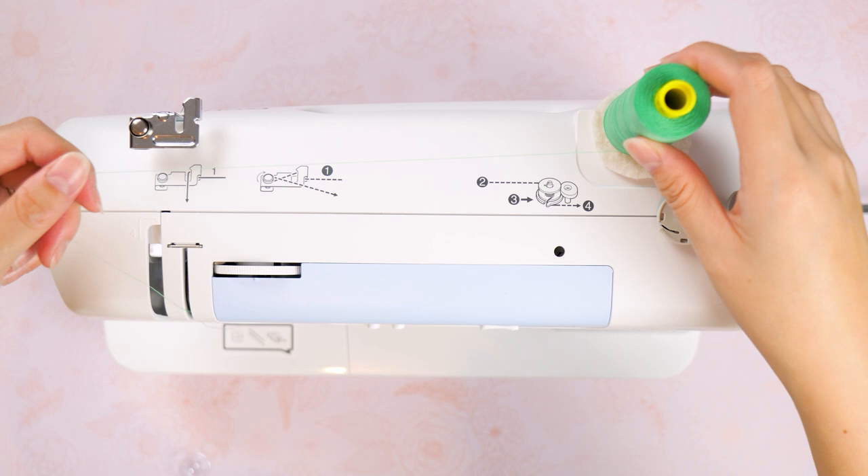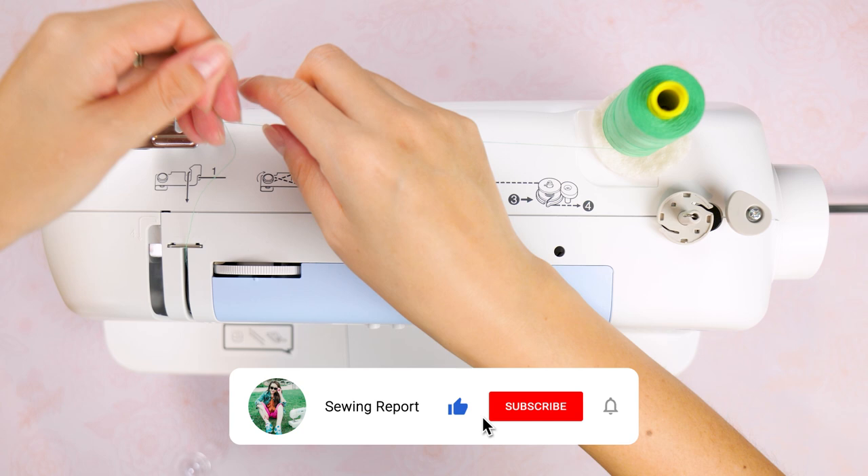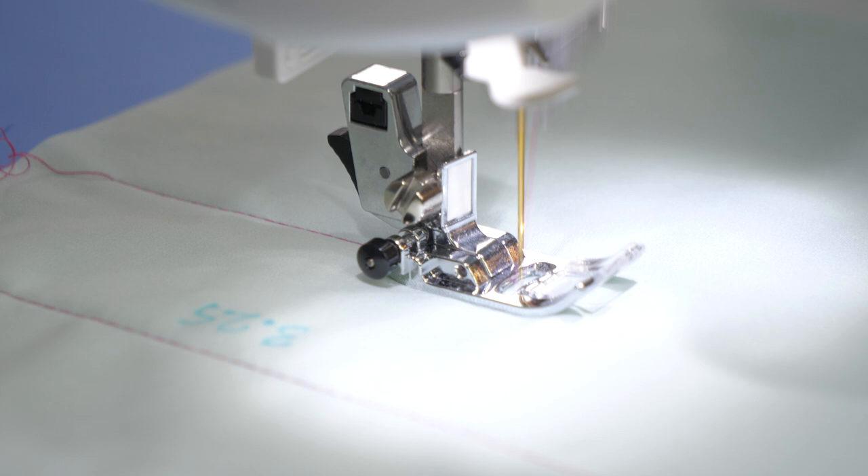For anyone new to sewing, be sure to check out the rest of my learn-to-sew series for more basic tutorials. If this video helped you, I'd appreciate it if you give it a thumbs up, subscribe to the Sewing Report, and hit the notification bell. I'm Jen with the Sewing Report — see you again in the next episode, and remember, whatever you're doing, make it fun!